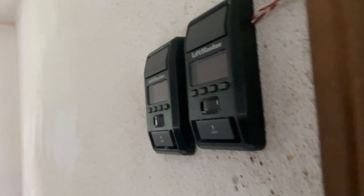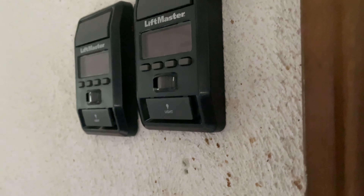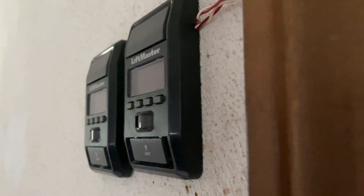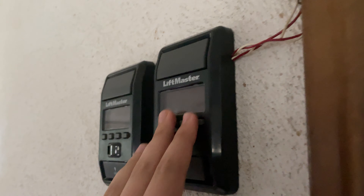All right guys, we have a little bit of rain and it knocked the electric out, so I thought this might be the perfect time to do a battery backup video on my two 8550 WLB garage door openers. With that being said, I'm gonna show you how they operate on battery power.